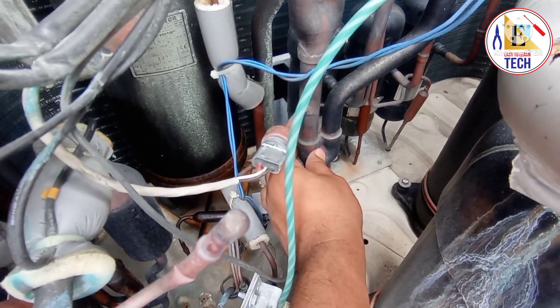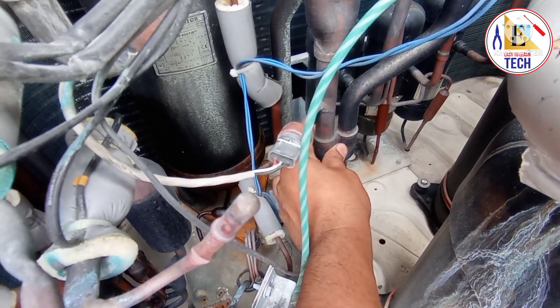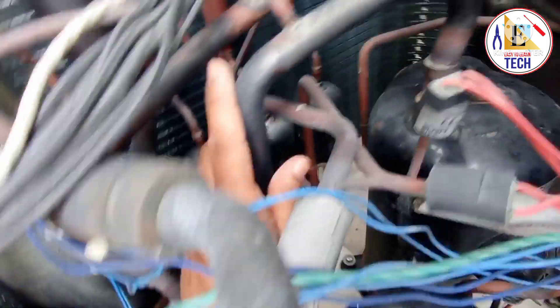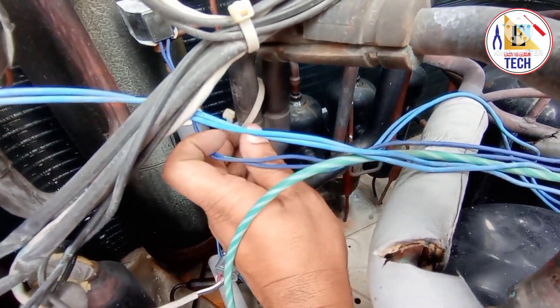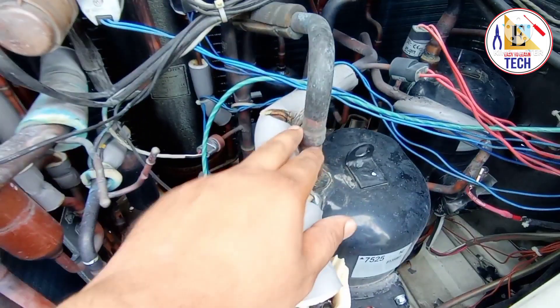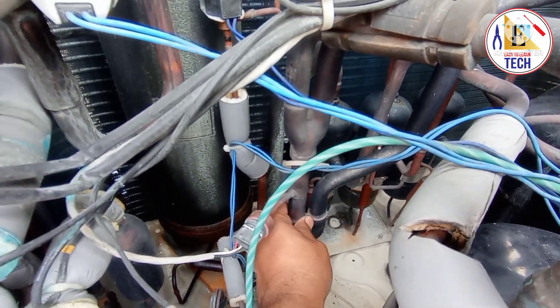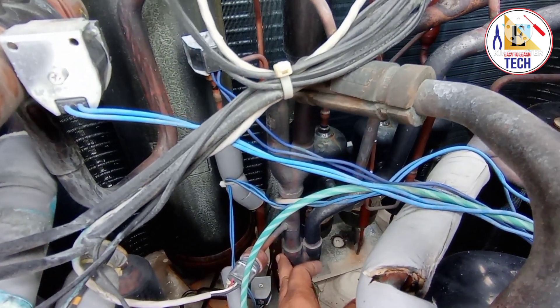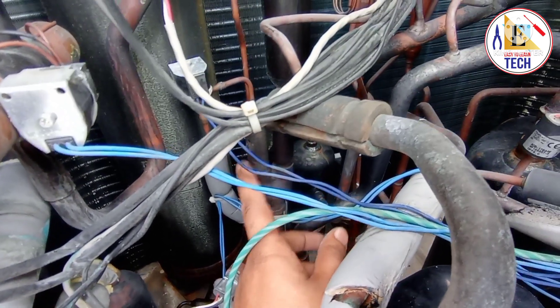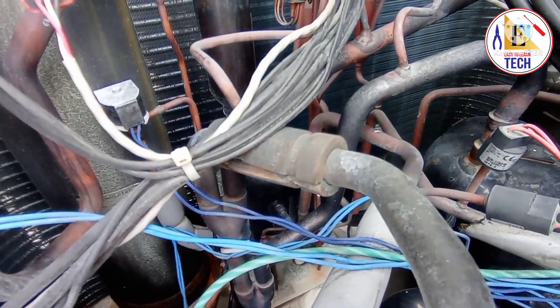There are three suction line sensors and three discharge line sensors for the compressors. You can also see the Y-joints, which divide the refrigerant flow into the three compressors. This is the first Y-joint going to the center compressor, and the second Y-joint is up here, splitting flow to compressor one and the last compressor. If there are two compressors, there is only one Y-joint; if there are three compressors, there are two Y-joints.